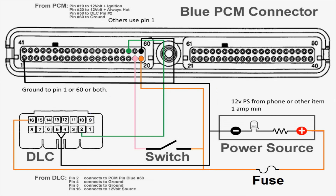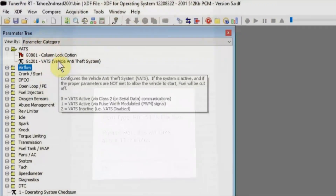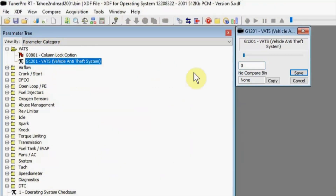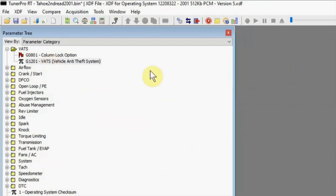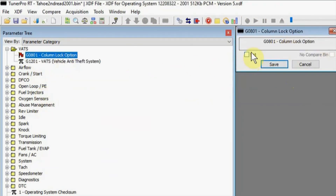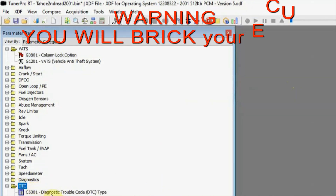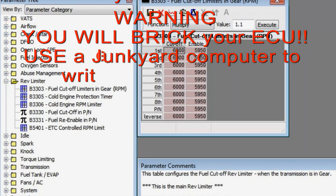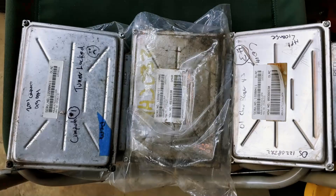Basically what you're going to do is read the binary file off the computer, pull it into TunerPro, and delete the VATS section — it's just changing a couple of numbers. You'll have to check on the websites to see what your particular setup needs to have deleted or changed in order for it to run. After you've deleted that, you save it to the file, put it on your phone, and write it back to the computer. So you read the bin off of your 5.3 ECU, delete the VATS, and write it back.